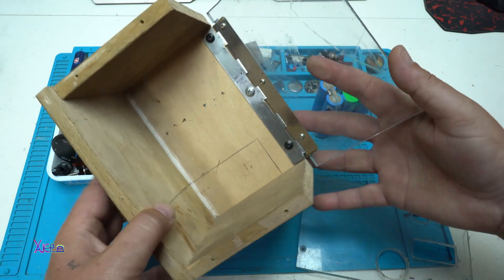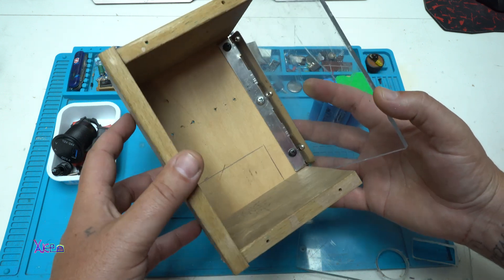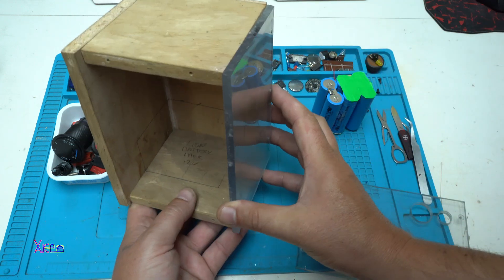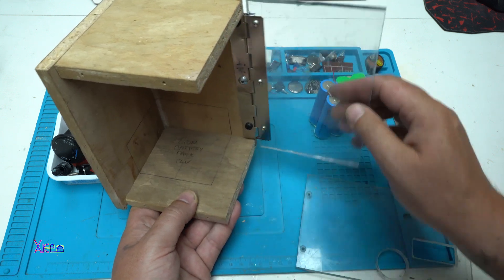First I wanted to share that I changed my mind about the position of the gadget — from horizontal into the vertical position — because it's much easier to operate with the door.